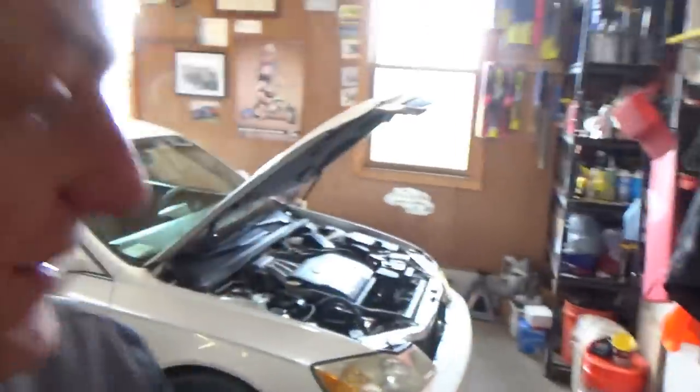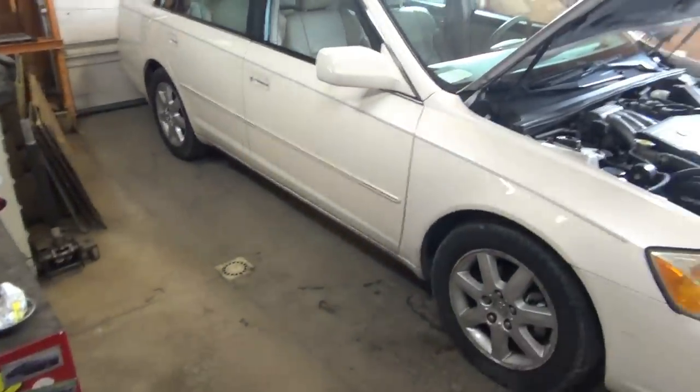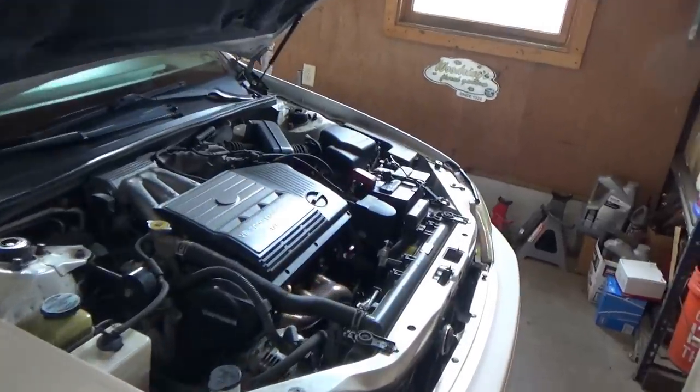Hi everyone, welcome back to Pine Hollow Autodiagnostics. Today in the shop we have a mint 2002 Toyota Avalon with the legendary 1MZ powerplant V6 — top of the line, beautiful shape. The only customer complaint here at 126,000 miles is a parasitic draw. He says he lets the car sit for maybe a week, up to two weeks, and it barely cranks. It still starts up, so it sounds like a small parasitic draw, but nevertheless it's annoying.